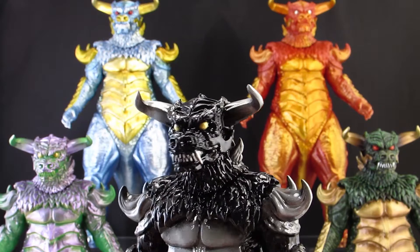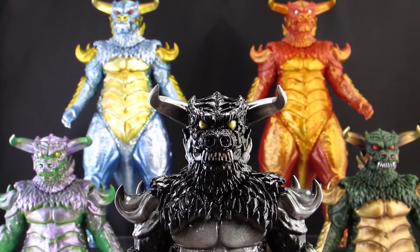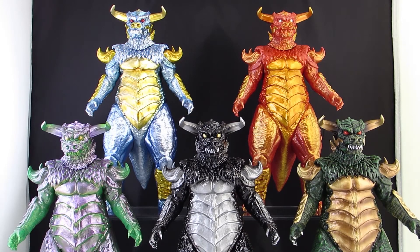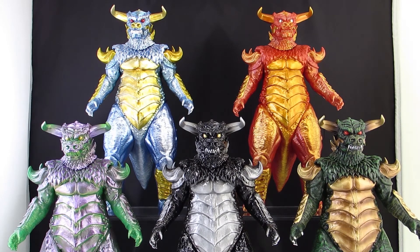I hope you guys enjoyed my review and collection update. I really love these figures and I would be so happy if Mondo made glow-in-the-dark or transparent variants — I'd buy them in a heartbeat. I'm not sure if they're planning more variants or if this is all they planned, but these sold out pretty quick and I think there's a market for more. That's all, guys — see you next time!